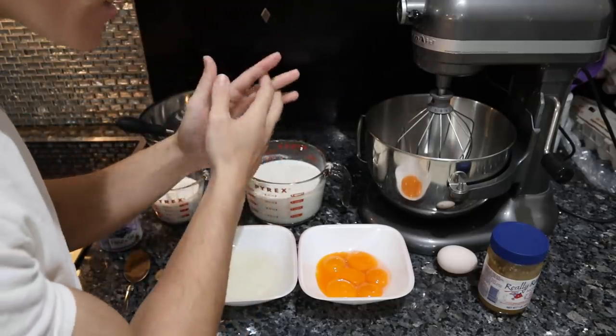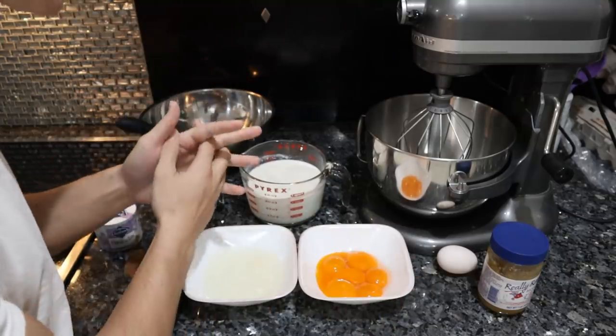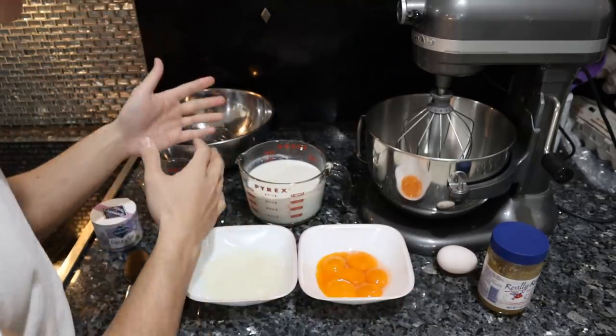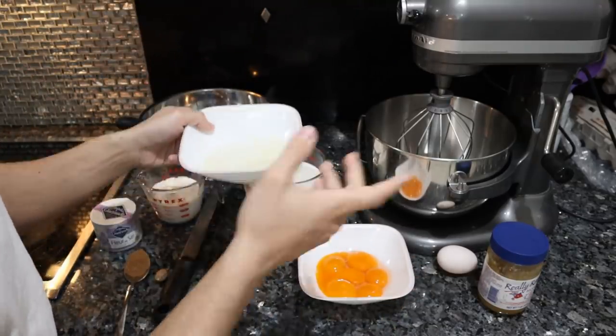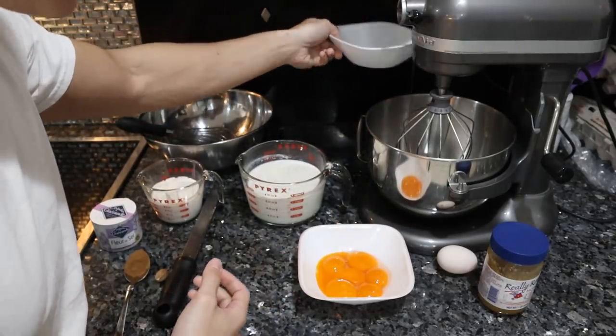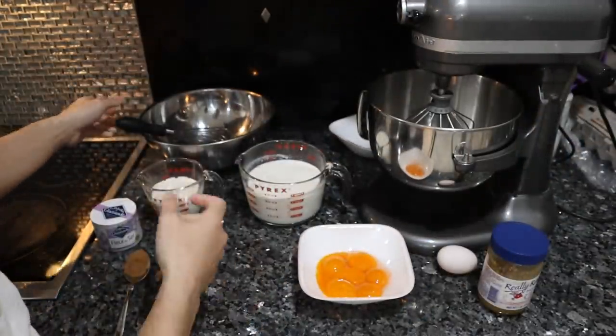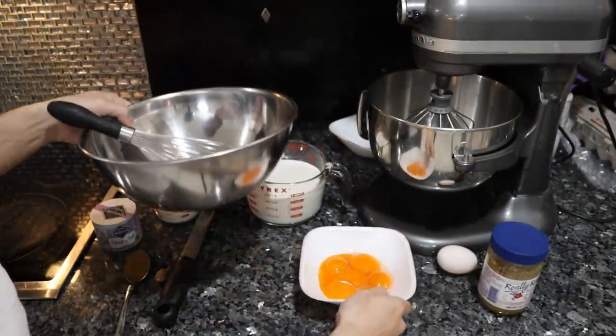Some eggnog recipes are heated, some are not. In this case, since we want to preserve the integrity and nutrition of these ingredients, we're going to keep it raw. So we're simply just combining everything, outside of whipping the egg whites. Every other ingredient is just going to be combined.